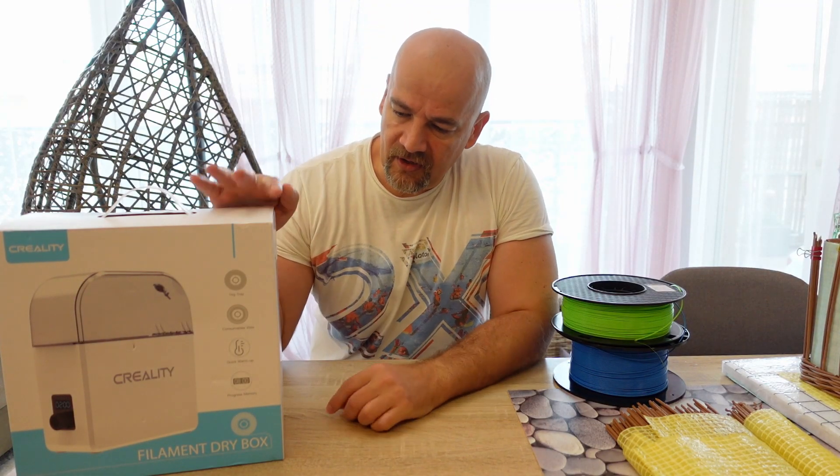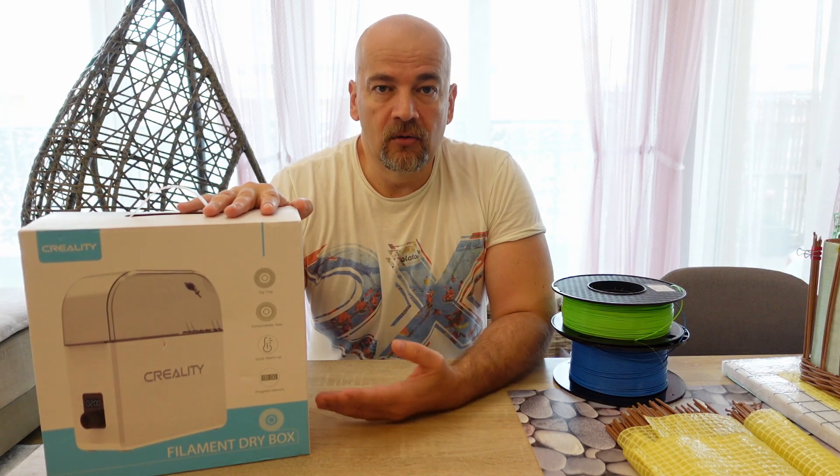Hello, my name is Igor and welcome to another filament dryer review. This time it is the Creality Filament Dry Box, and this package was sent to me by Banggood for a review.